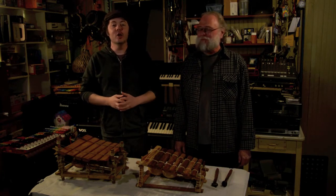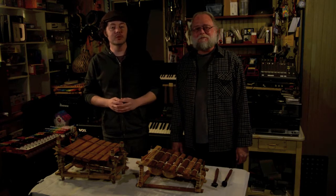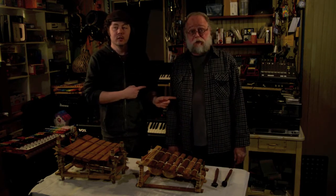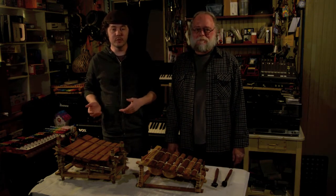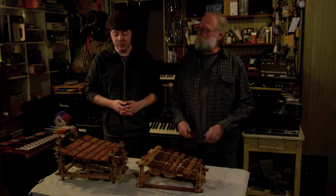Hello everyone, my name is Jason Molinax and I'd like to welcome you back to Music Discovery Lab. We're here again with my friend Keith Sinzinger at the District of Chaos Studios, and today he has two instruments from his collection that he'd like to talk about — these are two balafons. So Keith, where did you get these instruments?